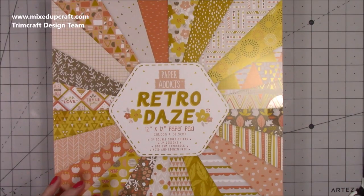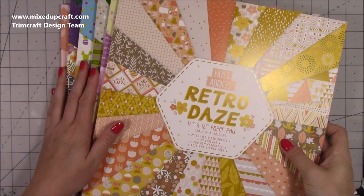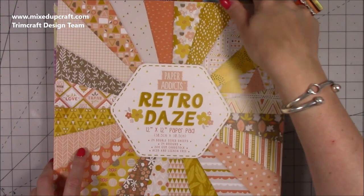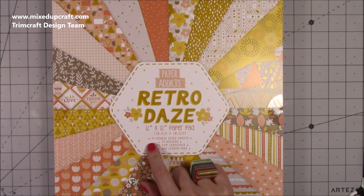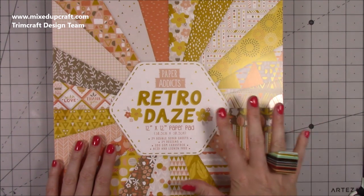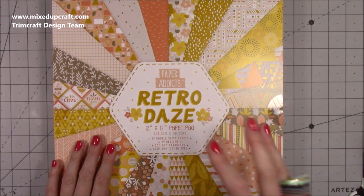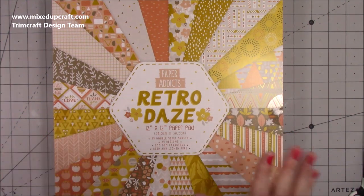Next I've got the new Paper Addicts release. I've got six paper pads here so I'm going to be really busy. These are the ones where you get 24 double-sided sheets with 24 designs, 200gsm, acid and lignin free, perfect for your scrapbooking. The good thing is that they are all double-sided and everything works really nicely together.